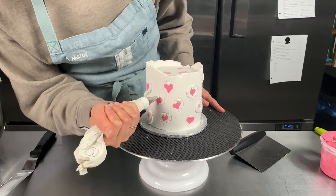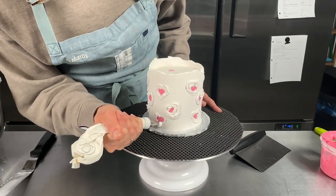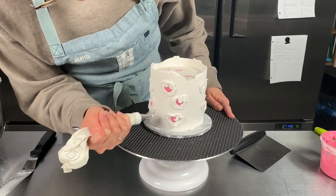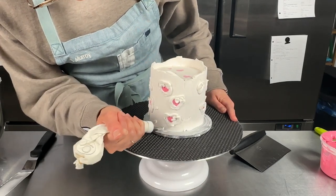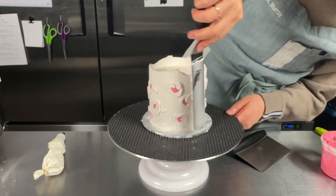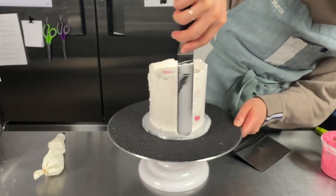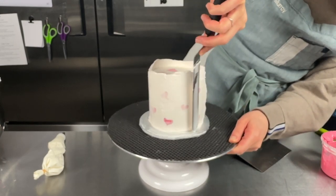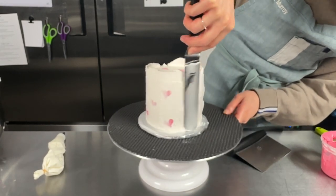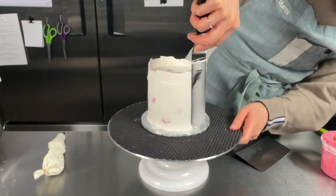Any other gaps you see, you can fill those in too. What I'm going to do now is just do a rough scrape around to remove the excess buttercream, and then we're going to be ready to scrape as soon as we chill this one more time. I'm just scraping back and forth to make sure all those bubbles are being filled in.